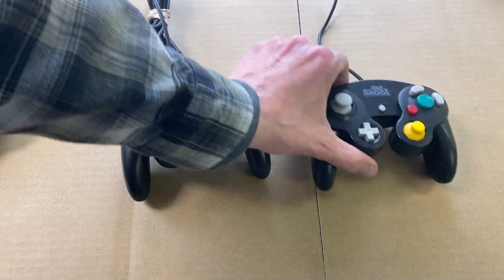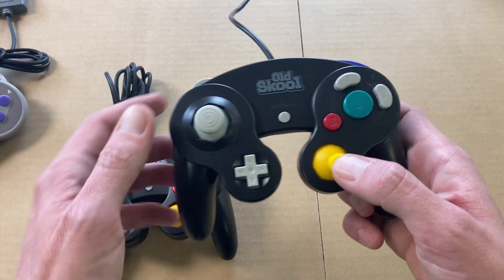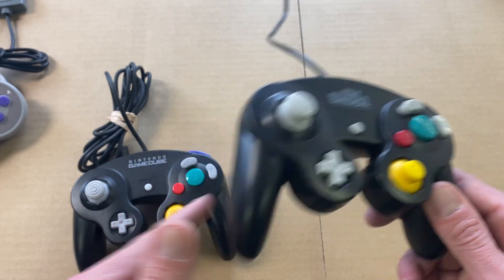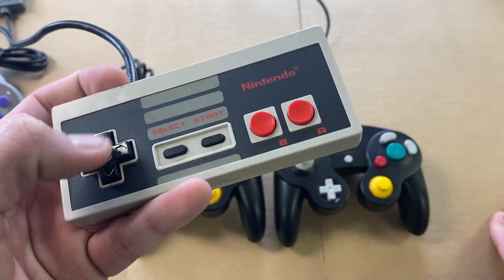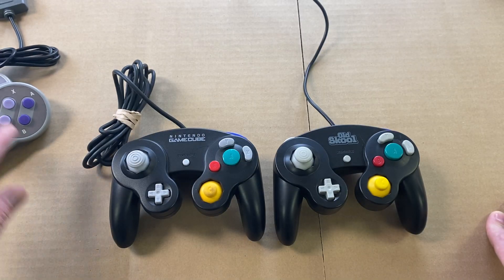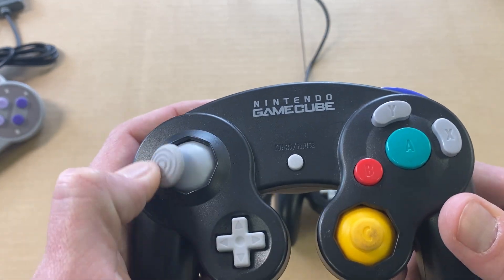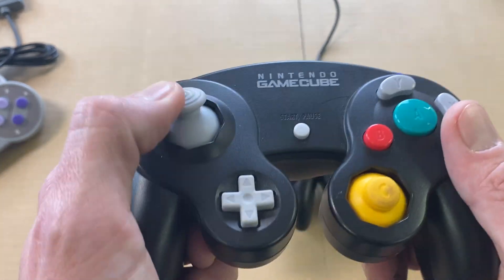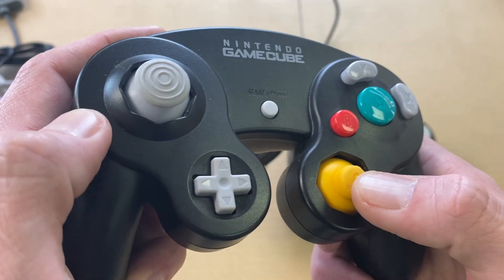Let me move on to GameCube. Here's an original GameCube controller and the new replica GameCube controller. Here's where the difference really starts to come into play. On the NES and Super Nintendo you have a directional pad, but on GameCube and Nintendo 64 you have a joystick. The joystick — they just haven't been able to replicate it exactly on the replica controllers. The joystick is definitely more accurate and more precise on the originals, and on the GameCube controller you've got two of them.